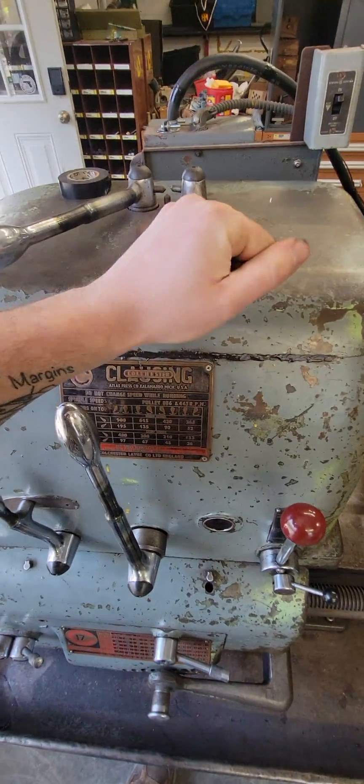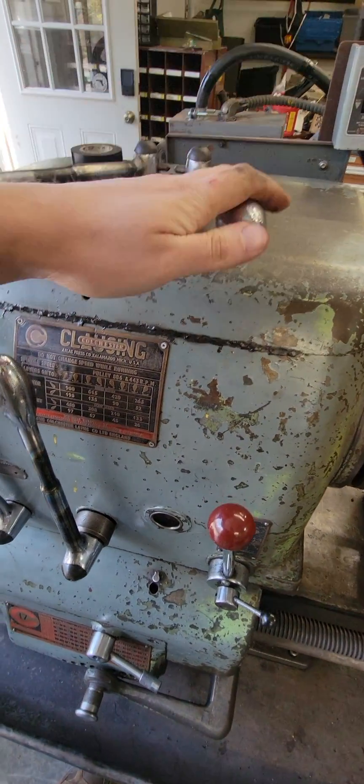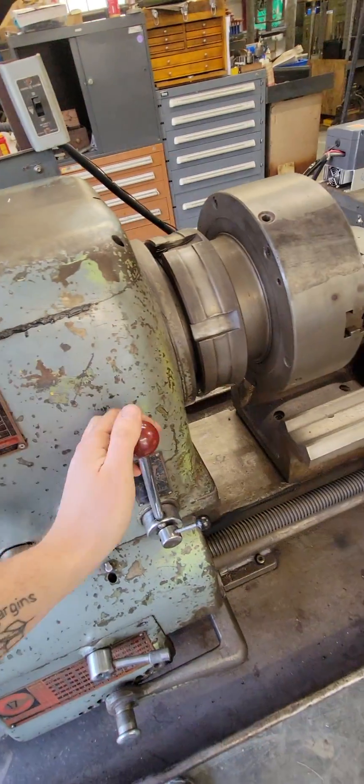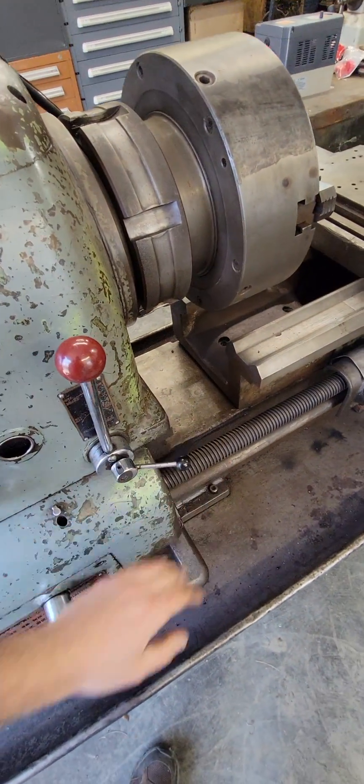Now we're going to run it in the highest setting — this handle neutral, handle back, and that handle forward. So high speed forward.